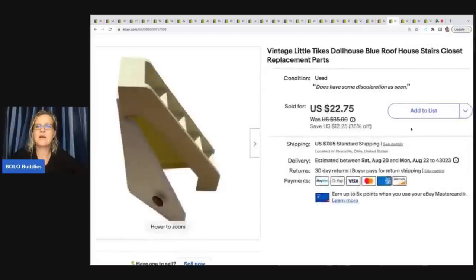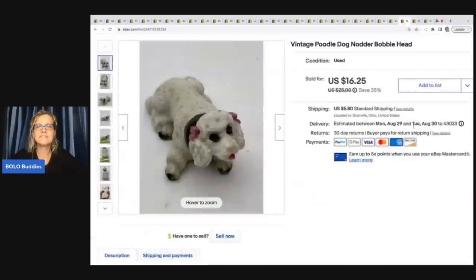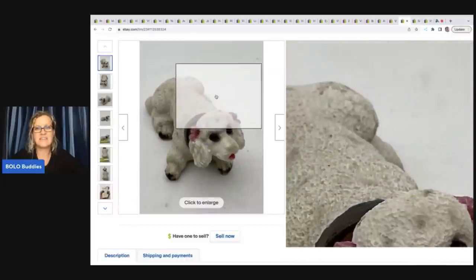This is a vintage Little Tikes dollhouse blue roof house with stairs — again a replacement part from the Little Tikes dollhouse. I sold these for twenty two dollars and seventy five cents plus shipping.